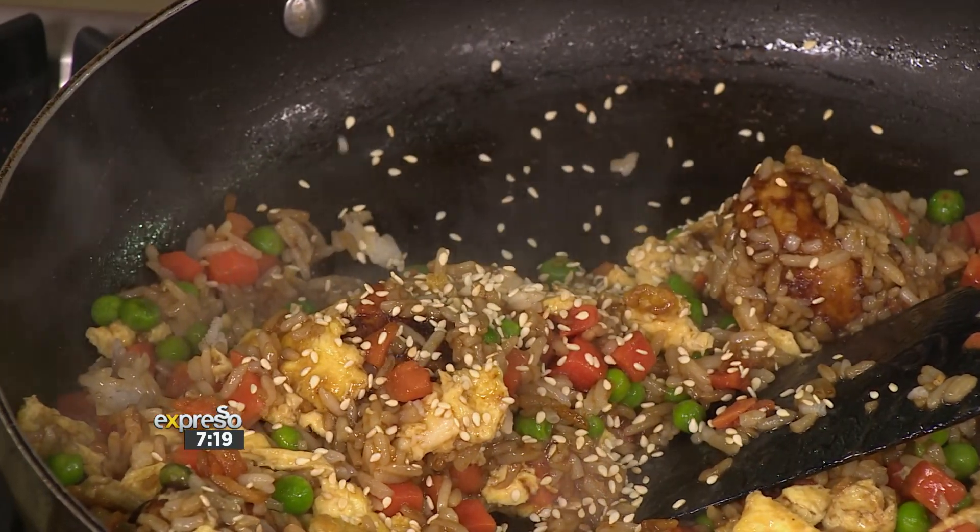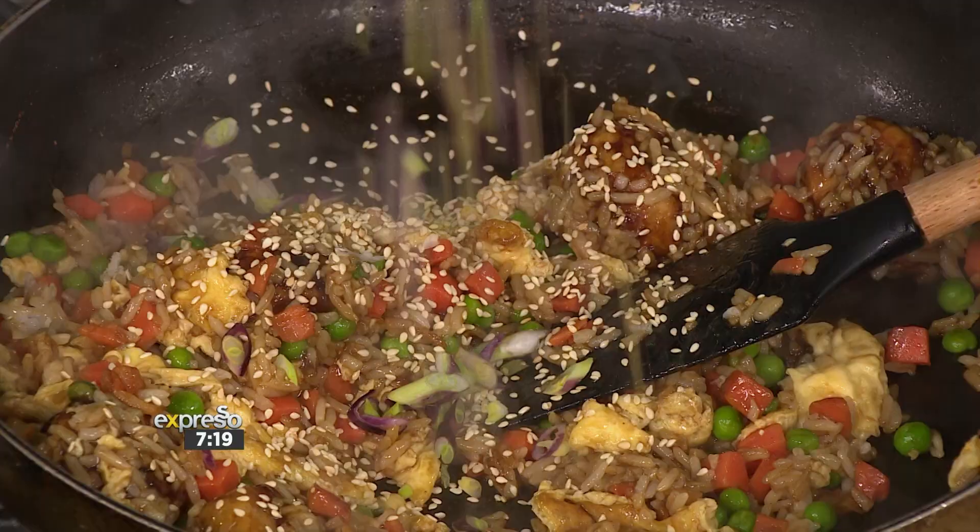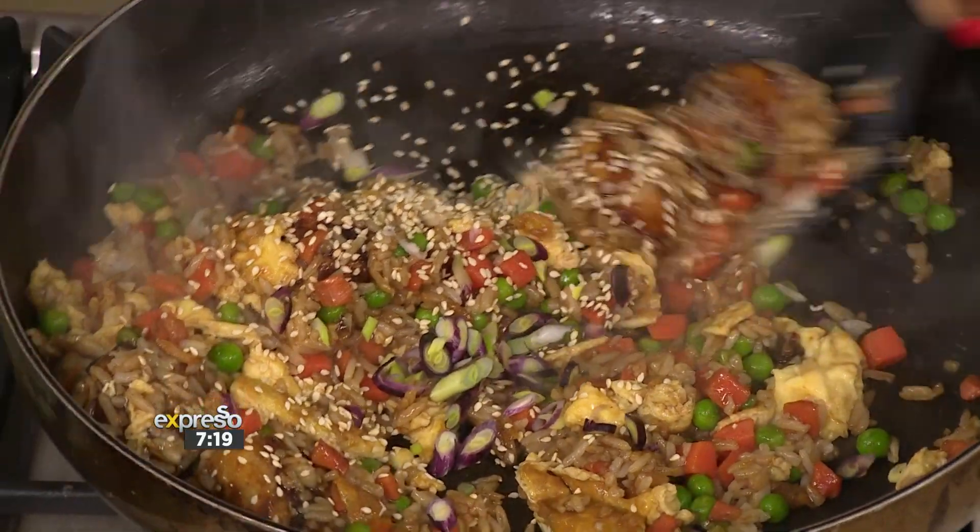I love that. You've got the texture, an added extra textural element. Sesame. It's absolutely beautiful. You can keep your weekend meals tasty and yes, simple with Simply Chicken. To get your hands on this delicious recipe, visit expressshow.com.